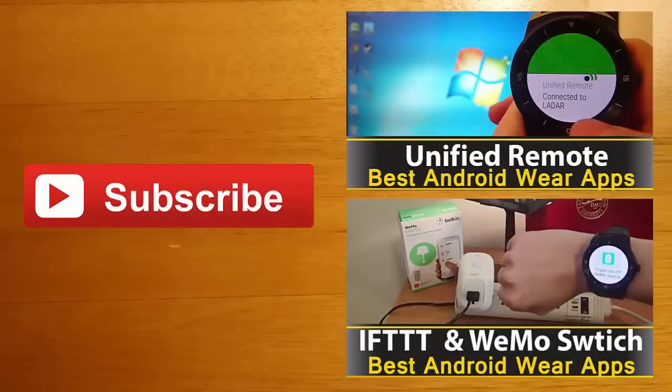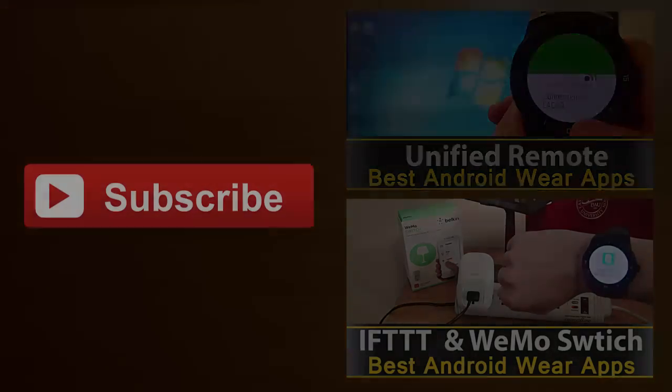Thanks for watching, guys. If you're interested in learning more about any of the apps you saw in this video, you can find their Google Play download links in the description below. I always love hearing your feedback, so leave me a comment and let me know what you thought. And finally, if you enjoyed this video and you'd like to stay up to date with the latest apps and Android Wear developments, click the subscribe button. I'll see you guys next time. Bye.